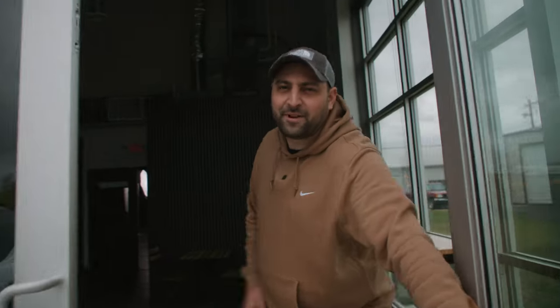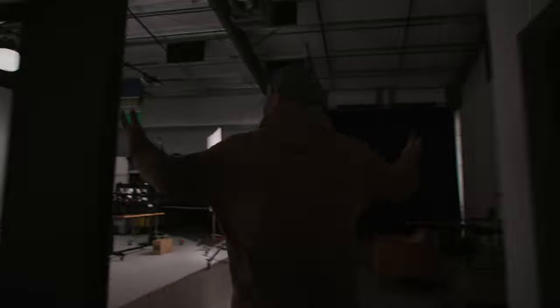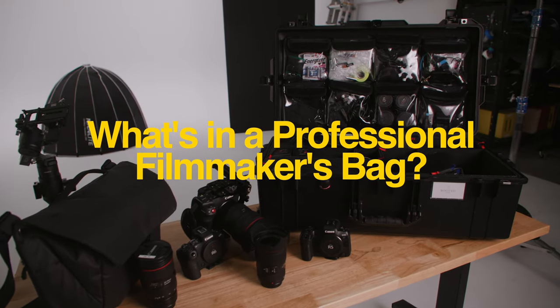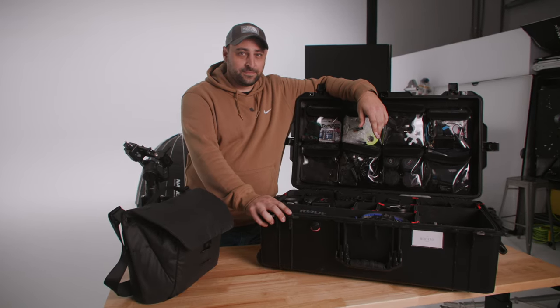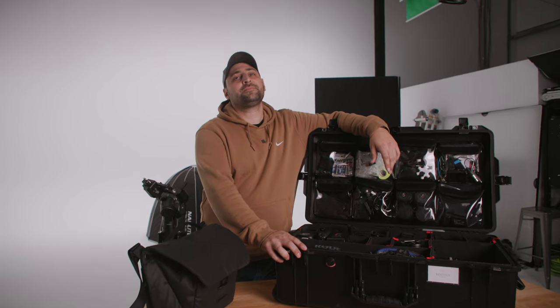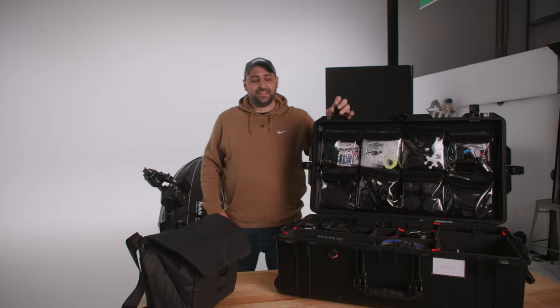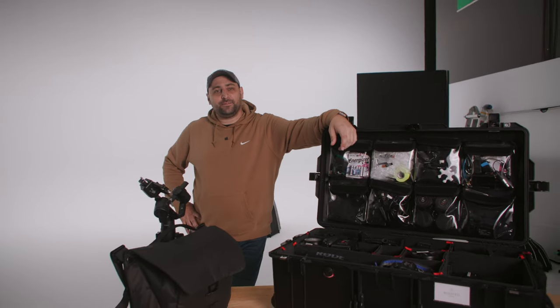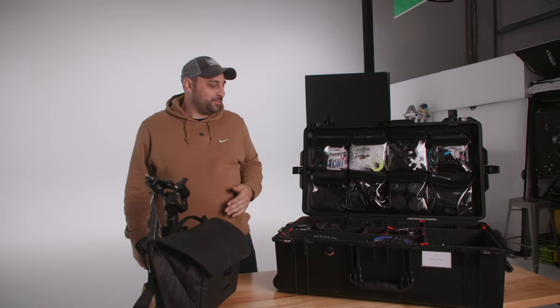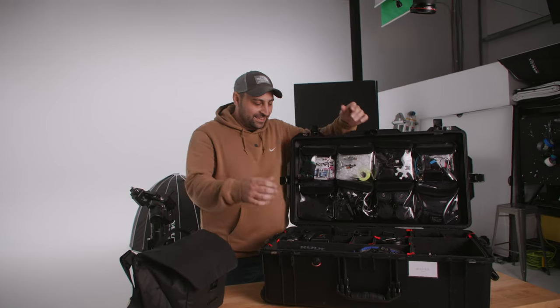Hey Steve, what are you up to? Can I look through your bag? Yeah, come on in. I thought it would be boring to look through my bag at my house, so I figured I'd come to your professional studio and see what a professional filmmaker has in his bag. Well, I learned a lot from you, so it'll probably be a little similar. All right, let's do this.